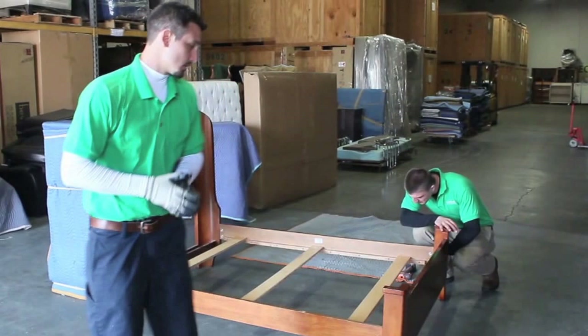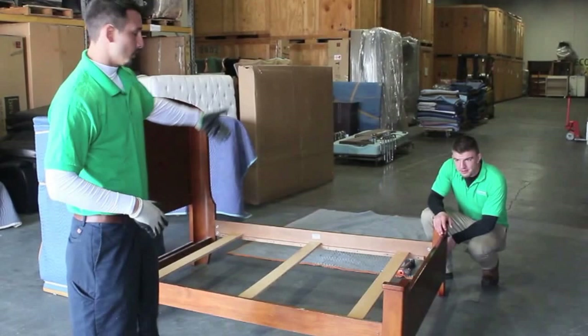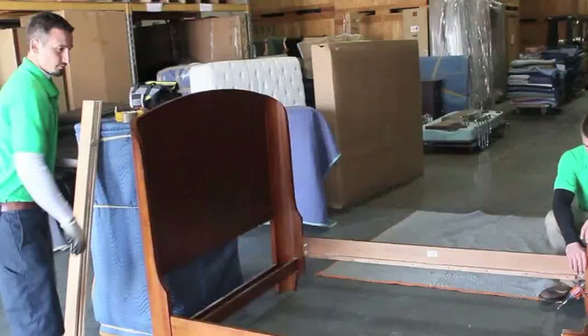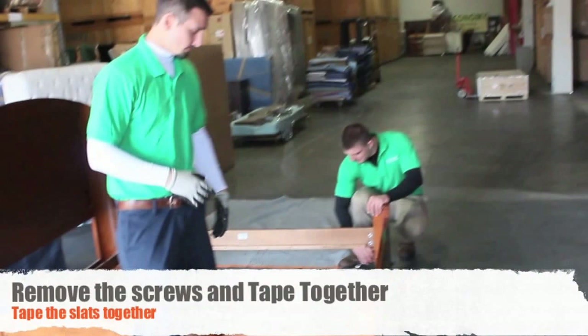We've already removed the mattress and the box spring. You would just lean that up against the wall, and then you start by unscrewing the slats — sometimes they're not screwed in. Next thing you want to do is just lift the slats up. This is a simple slat bed.